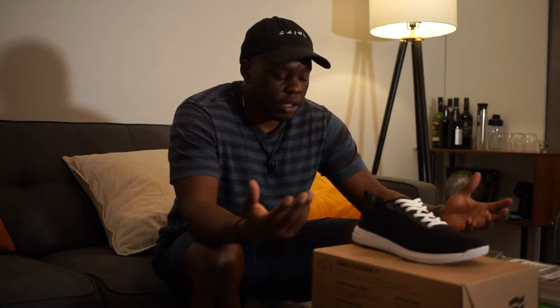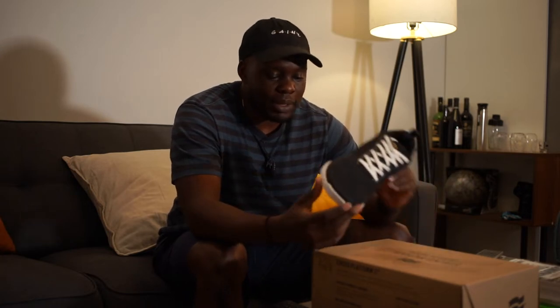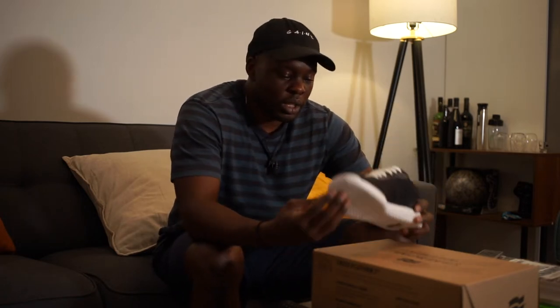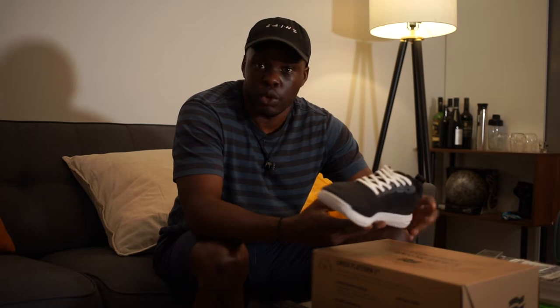What's going on guys, it's David here. I wanted to do a quick unboxing video — it's actually been a minute since I've done an unboxing. I recently picked up the Haze Trainer, which is Elijah Muhammad's signature CrossFit shoe through Strike Movement. I've been pretty excited when I heard it came out, and I thought I'd do a quick review for you guys who might be interested in this shoe.